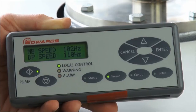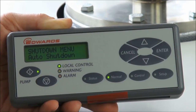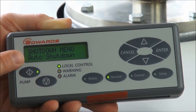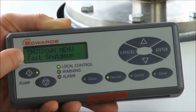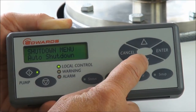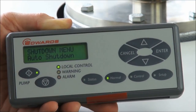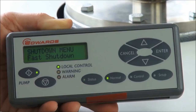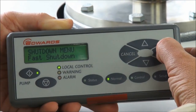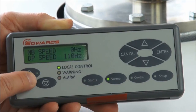To stop the pump, press the stop button. Two options are presented: the shutdown menu defaults to auto shutdown, but pressing the scroll key allows you to change to fast shutdown — you can toggle between the two. Auto shutdown takes by default 15 minutes and includes inlet purging for an MD or MD plus version. In this case we're choosing fast shutdown — select it with the cursor key, press enter, and the pump goes into a fast shutdown.